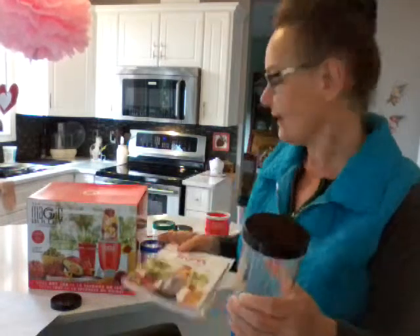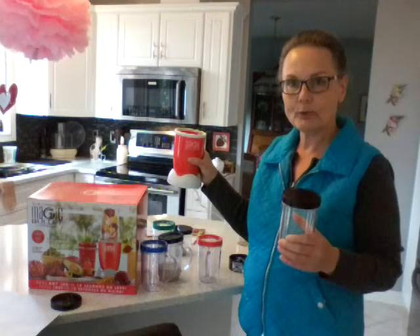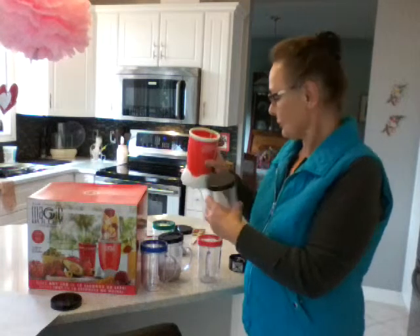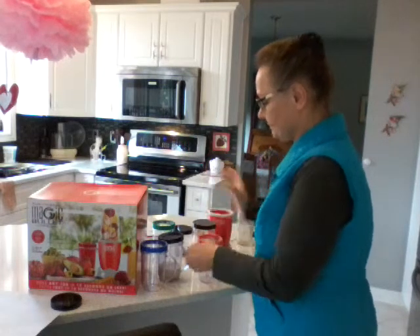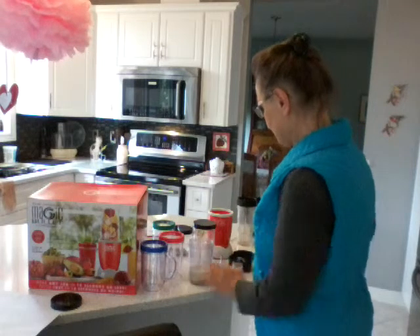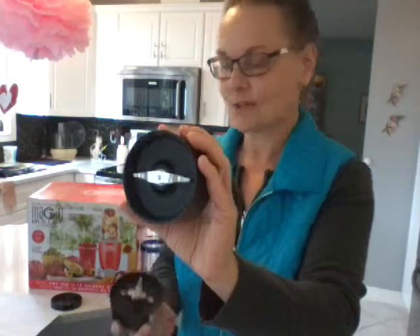The good thing about this is it has a lock mechanism — this is the actual Magic Bullet component. It has two chopping blades: one blade, the cross blade, is used for things like smoothies and all that sort of thing. And then this other blade is the one used for grinding up your flax seeds, chia seeds, coffee, and all that sort of thing.